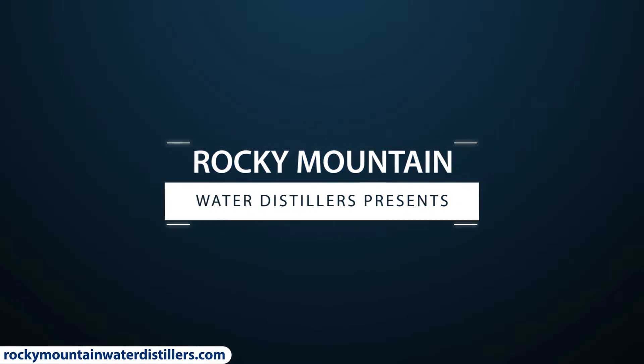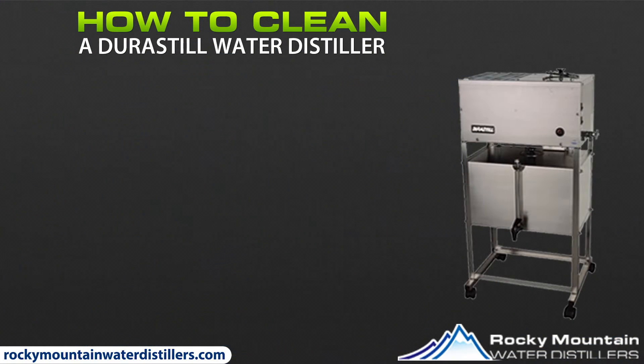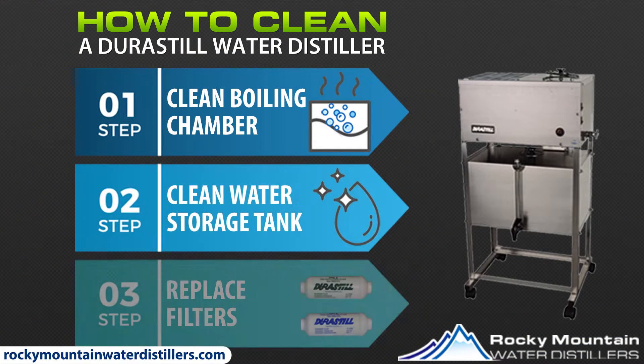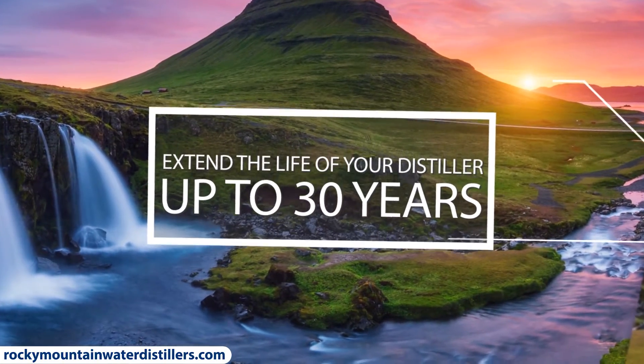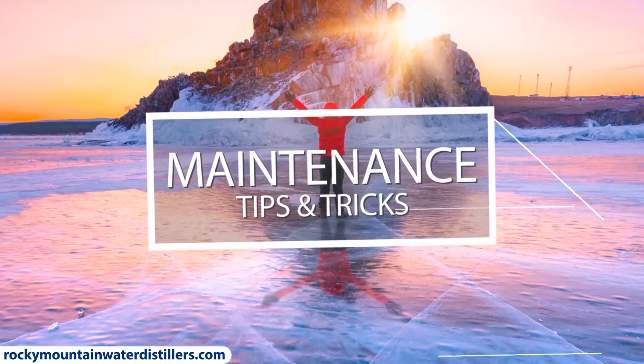One of the most frequently asked questions is how to clean a water distiller with citric acid. Learn everything you need to know about cleaning a water distiller with citric acid in three easy steps. Plus learn how to extend the life of your distiller up to 30 years with our maintenance tips and tricks. So make sure you watch the whole video.